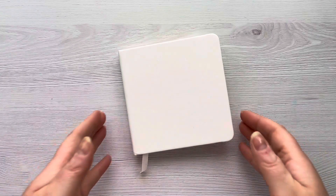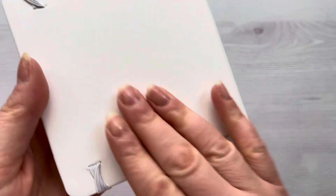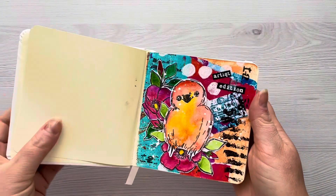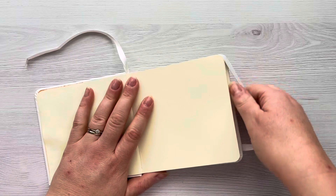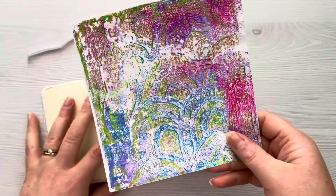Hi everyone, thank you so much for joining me today. So today I'm going to be working in my art journal. I've got this Talens Art Creation Art Journal and I've already created my first page in it, but I've decided that as I create other pages in this I'm going to make short videos just of my process and how I like to do my journaling.